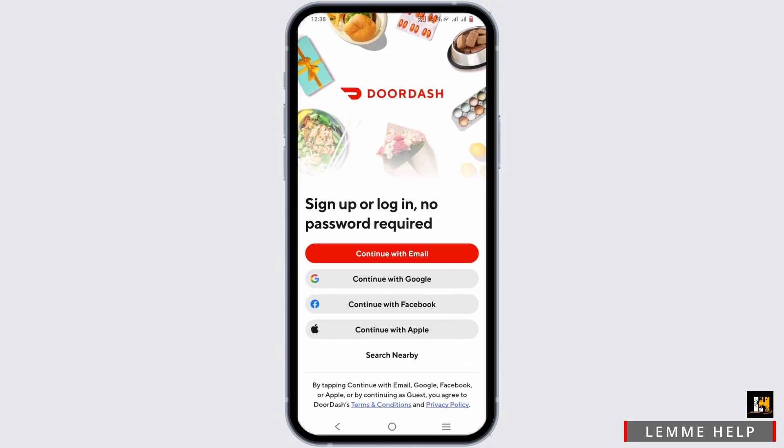Now to log in or sign up to your DoorDash, use email, Google, Facebook, or Apple.